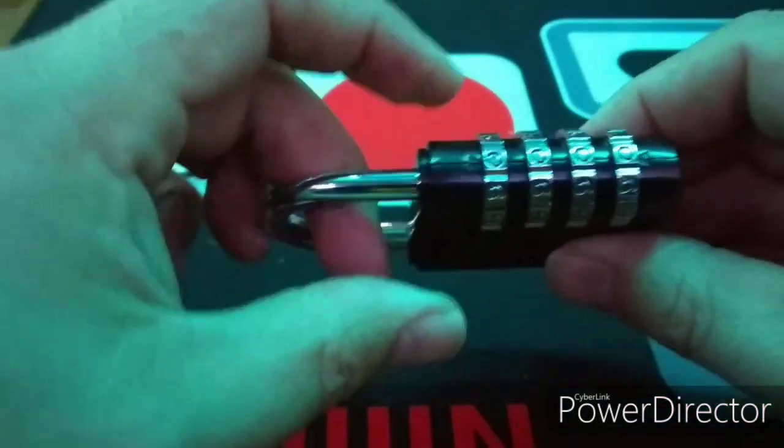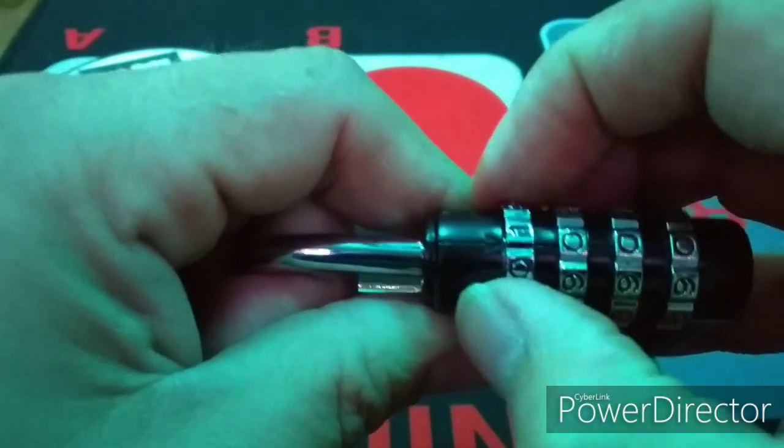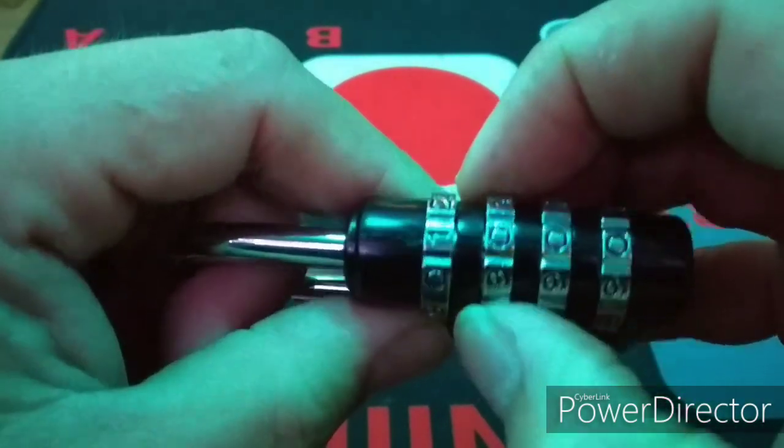Time to decode. You can open this using the pull-on-the-shackle and feel-the-shackle-move technique. However, I noticed that between the wheels, the manufacturer has helpfully indicated where the gates are by using a small bump.